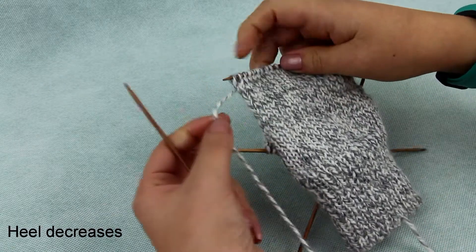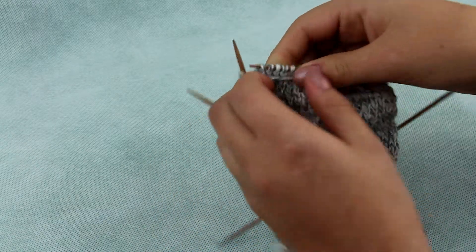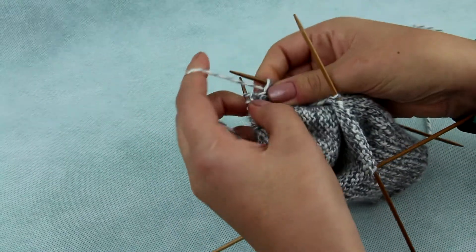Take the stitch off the needle without knitting, wrap the thread, then move back to the other needle. Turn your knitting and proceed with purl stitches without knitting the wrapped stitch.